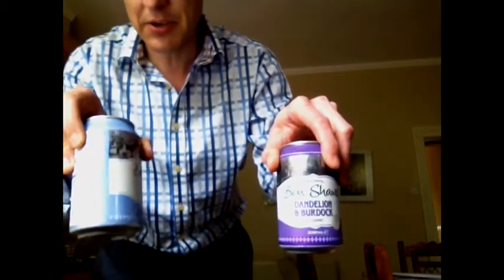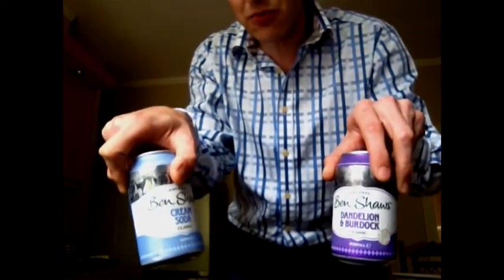Ben Shores, the pop manufacturer, is celebrating their 140th birthday this year, and I've received a truckload of different flavours that they're going to be re-releasing. I've got the products to show you here: we've got the cloudy lemonade, the bitter shandy, the dandelion and burdock, and the cream soda. So let's have a little see what these things taste like.